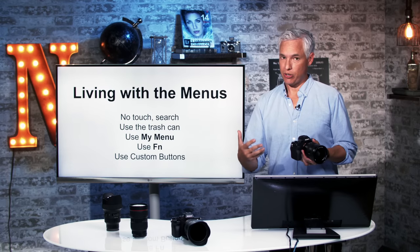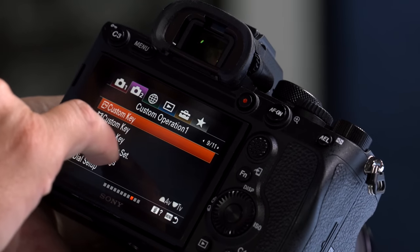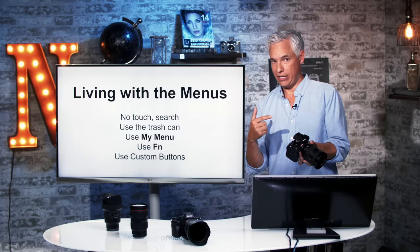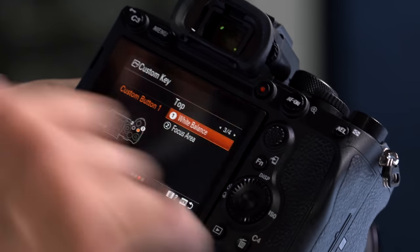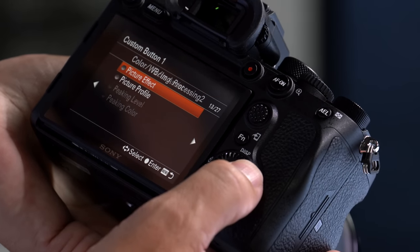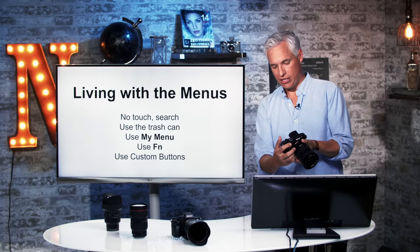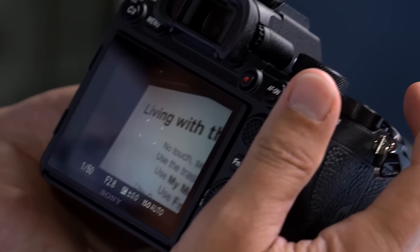For settings you're accessing most frequently, assign them to a custom button. Hit the menu here and you'll see three custom key menu items, differing only by their icon. The first is custom keys when shooting stills, the second is when reviewing pictures, and the third is when working in video mode. When shooting stills, I never change the white balance because I always shoot raw and do it manually anyway. So I select C1 and set it to APS-C/35mm full frame select. Now I've customized it so I can immediately switch to APS-C mode at the touch of a finger.